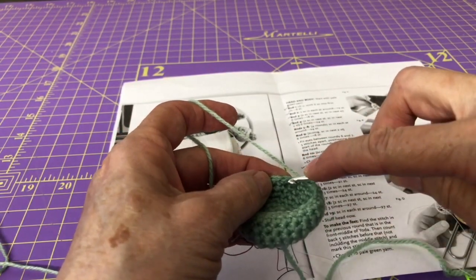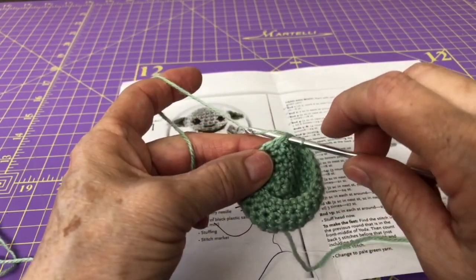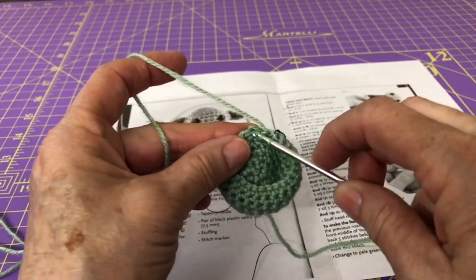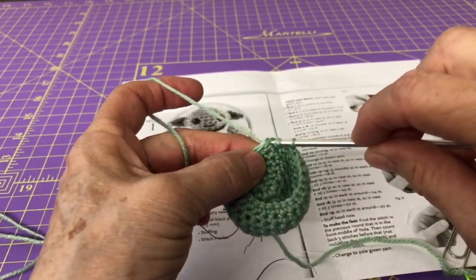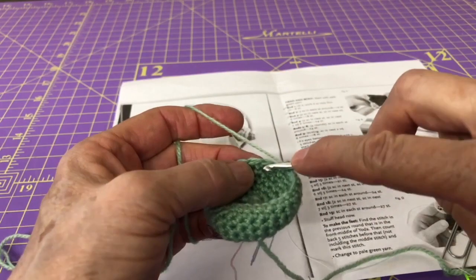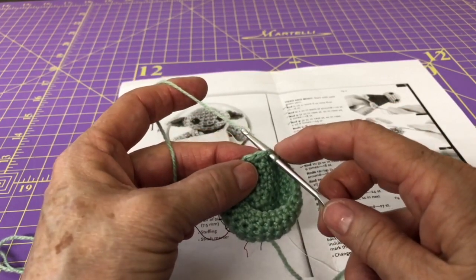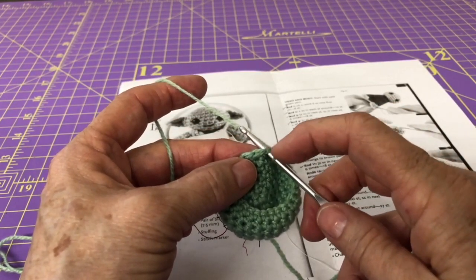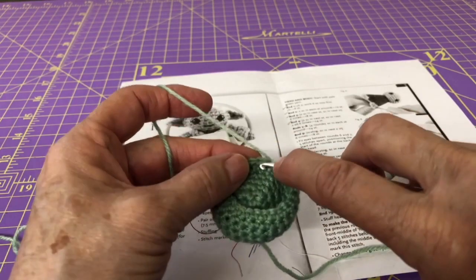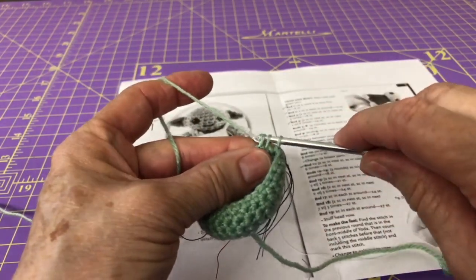Starting with row 9, remember to wrap your yarn carefully, then slip into the stitch right past your hook, grab the thread and bring it into the next stitch, then come through and pull through all three threads. Insert your needle into the first loop, wrap and pull it through — now you have two loops. Go through the next stitch, wrap, bring it back — you have three — wrap again and pull through all three.